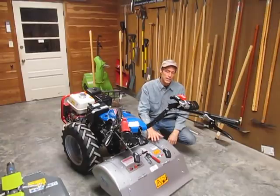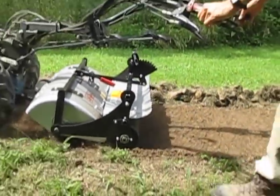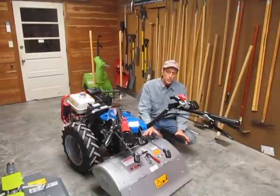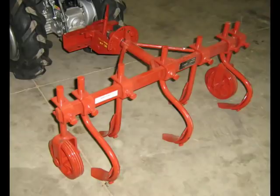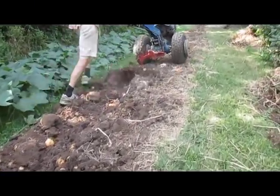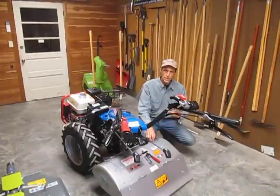Another option available as an accessory to the rototiller are rollers to go behind it for precise depth control and leaving a more compacted finish better for multi-row seeders — applicable to 26 or 30-inch tilling widths. There are also other available implements for soil working operations such as cultivators for straddling the bed and doing weed control, root harvest plows like a potato digger plow, stone burying tillers, and reciprocating spaders.